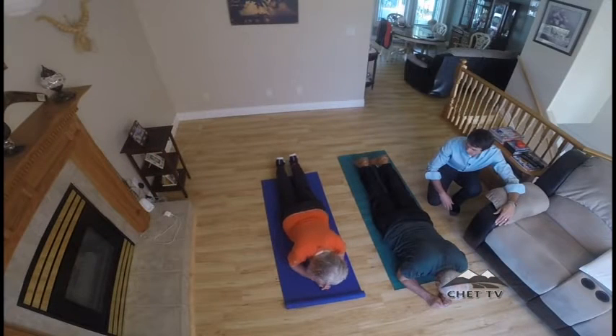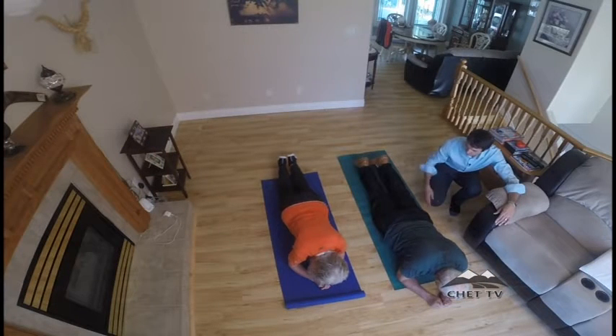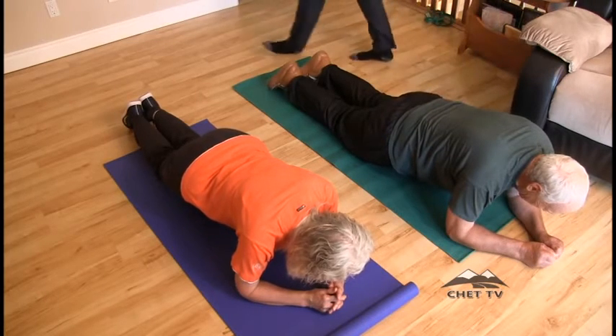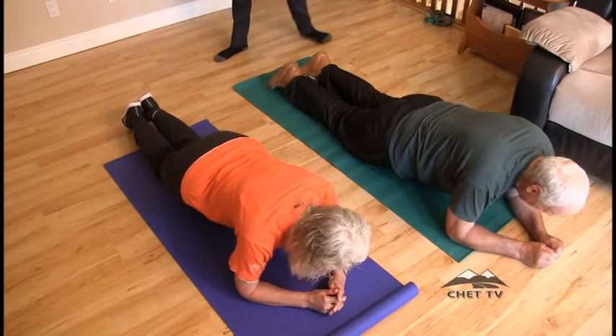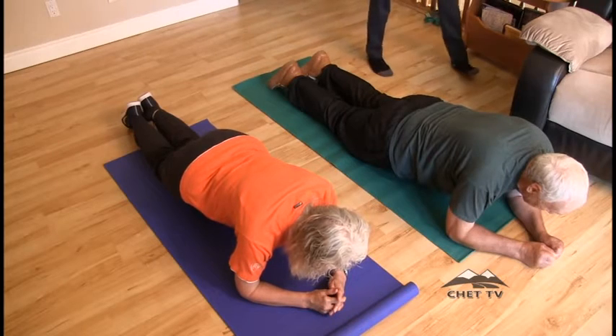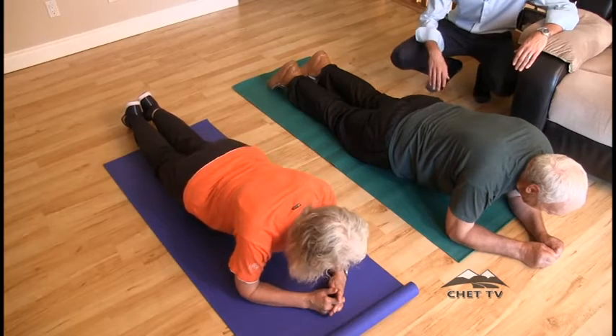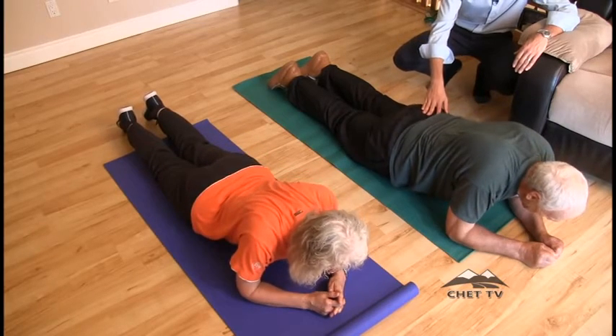We're gonna do a few more — you're doing okay? Come on back up, good, that's excellent. Just a little bit off the ground. Very nice — and relax. Hold it maximum ten seconds. Let's bring the pelvis down. You're doing very nice.